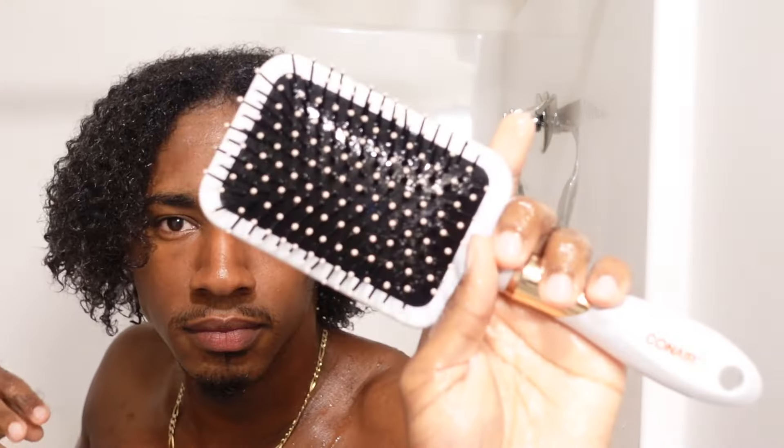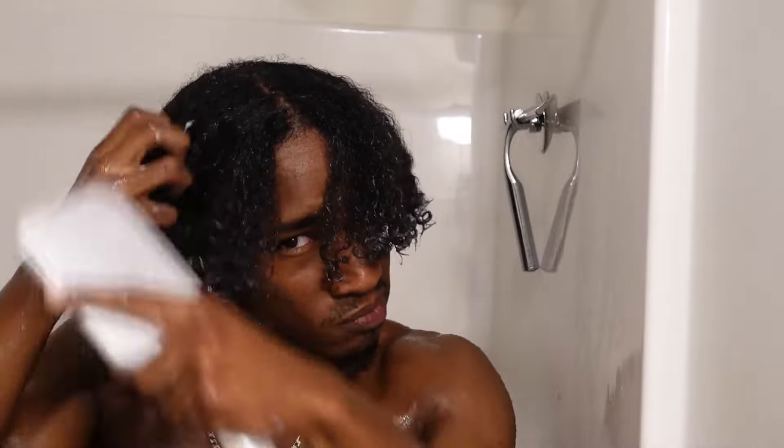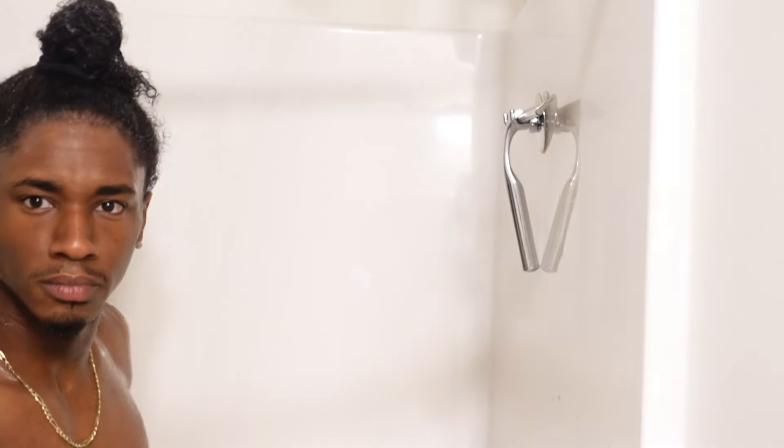If you're not deep conditioning once a week, you need to start. After I've done my finger detangling, I go in with a wet brush to make sure my hair is completely detangled and the deep conditioner is evenly distributed. Then I brush my hair all up and put it in a bun to get it out of my face. With the deep conditioner still in, I go ahead and take my shower.